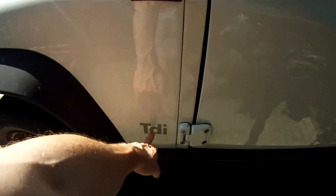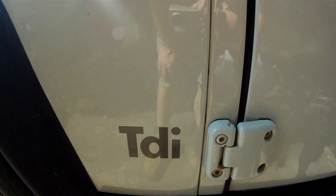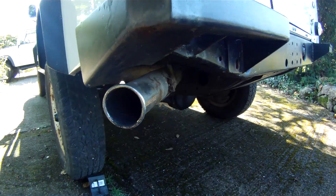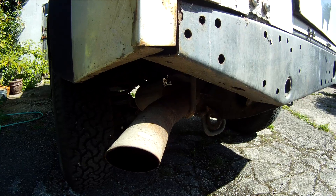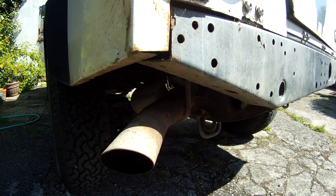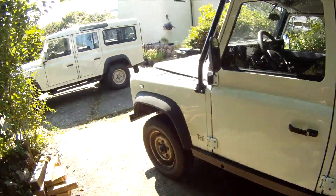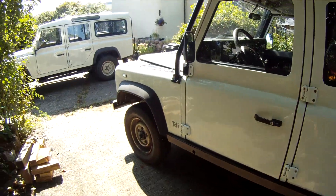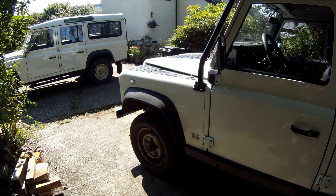Now if the TDI sticker is missing - because you're not likely to put a TDI sticker on a TD5 - what you can do is look for the back exhaust pipe. This is a stainless steel exhaust so it's not quite accurate, but you'll find on the TD5 they shoot out straight like this, whereas the 300TDIs shoot out at an angle. So the exhaust pipe is a good last check. With the indicator, the sticker, and/or the exhaust pipe, you can tell it's a rest of the world spec Defender quite quickly.